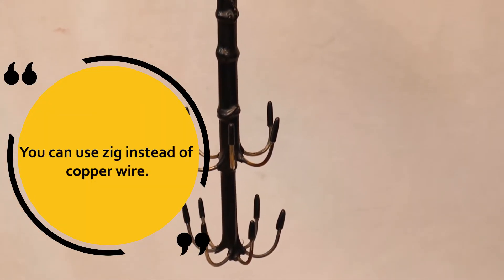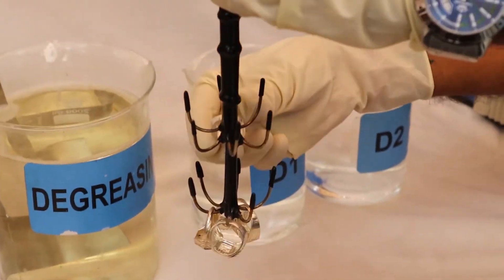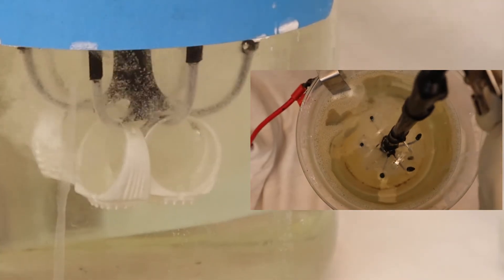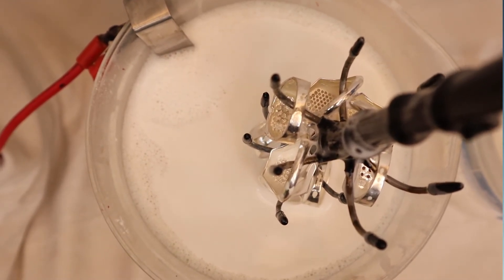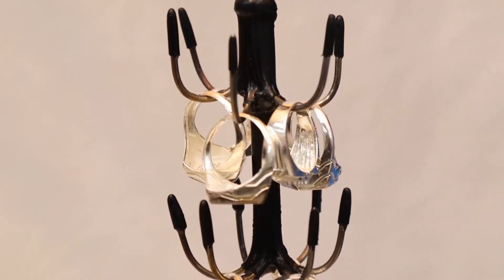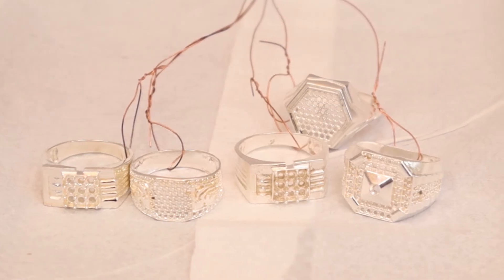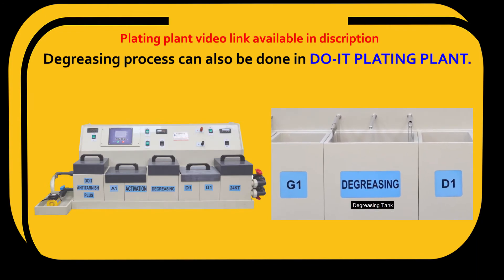You can use zinc instead of copper wire. You can also do the degreasing process in a D1 plating plant.